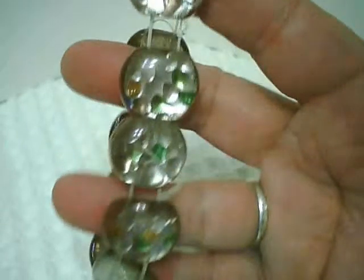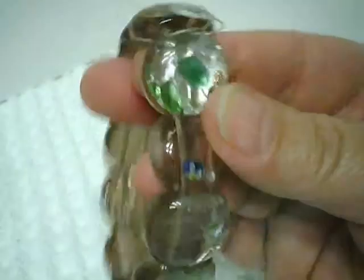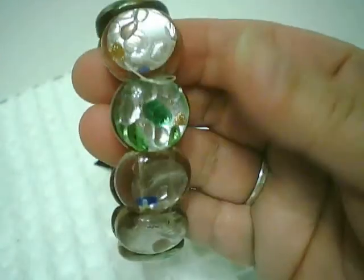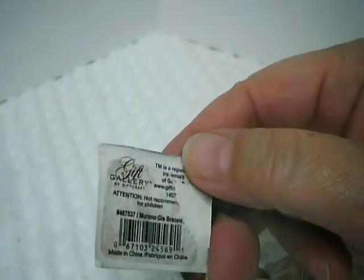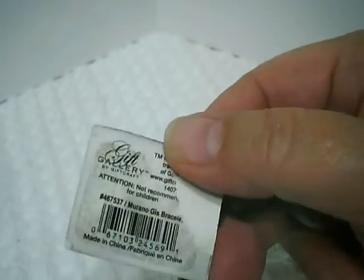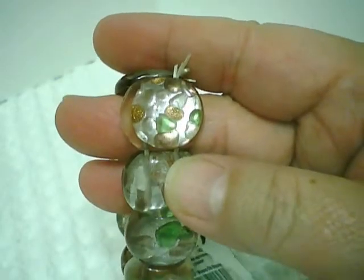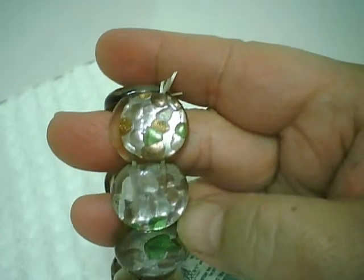I also make jewelry, so this is a piece that I purchased at the thrift store. It was listed as-is. I plan to take these glass beads off of the stretchy cord and use them in some other jewelry, even though this still has the gift gallery tag. It's a Murano glass bracelet, and some of the beads are nicer than others, have more interesting color, but I certainly will have fun remaking this into other jewelry pieces.